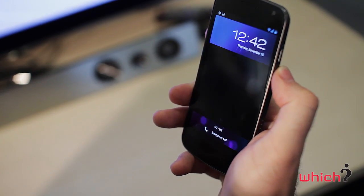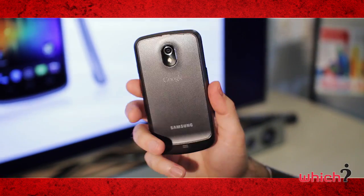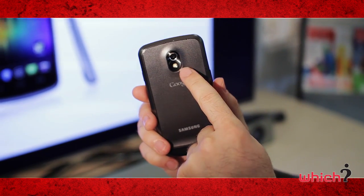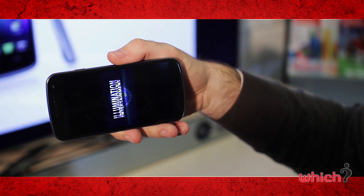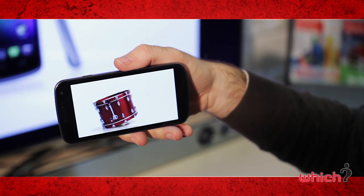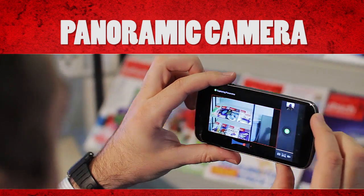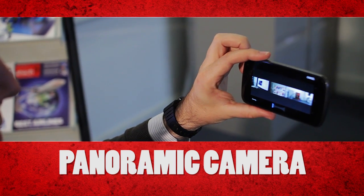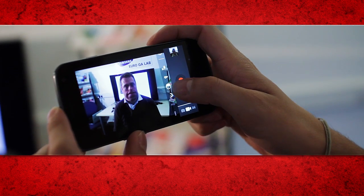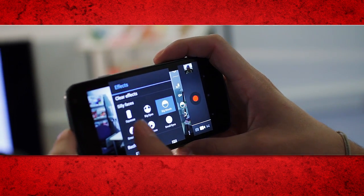On the front of the device is a 1.3 megapixel camera for video calls, and on the rear there's a 5 megapixel camera with flash and minimal shutter delay. The camera can shoot 1080p full HD video, and there are a number of effects that can be added to video or photos. There's also a panoramic mode that lets you stitch several images together for a wider shot. When shooting video you can add fun face effects such as enlarging someone's eyes, shrinking their mouth, or squashing their head.